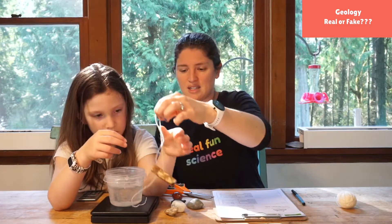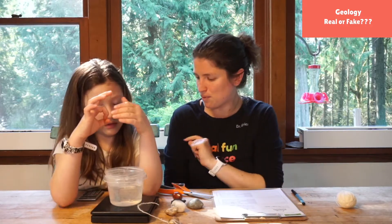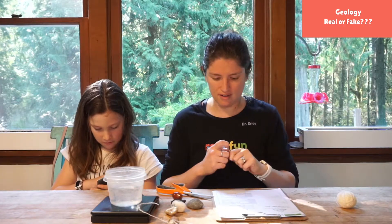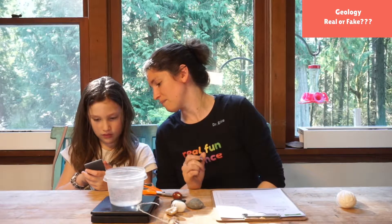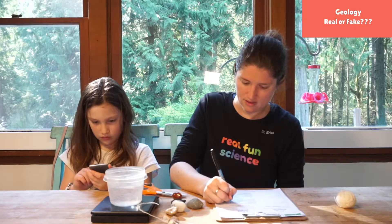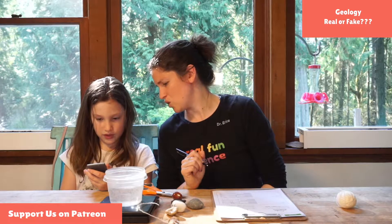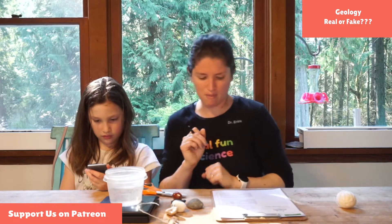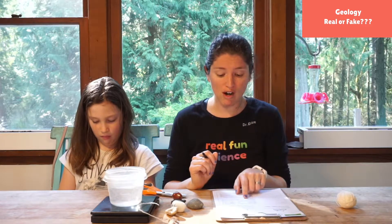Georgia is our calculator — she's gonna help us here. So Georgia, what is 46 minus 21? Put that in on your calculator. 46 minus 21 — we're gonna find the difference. We get 25.